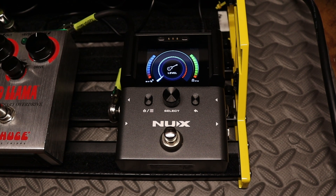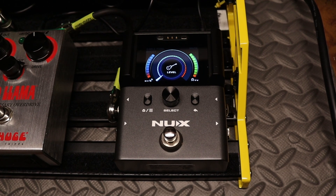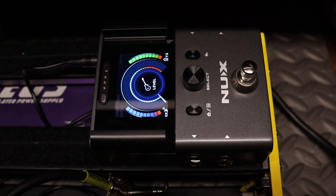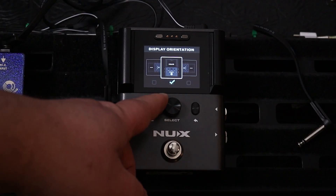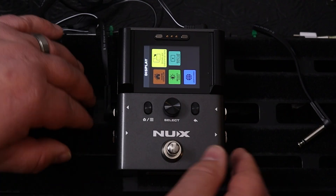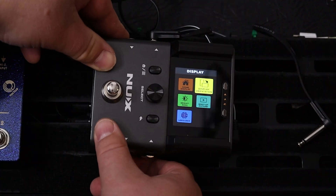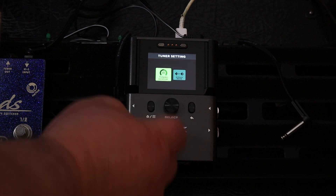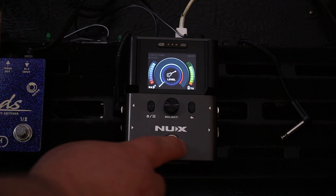Here's the old display mode — functional but not super friendly if you need more real estate on your board. The tuner was solid but lacked customization. And here's the vertical display mode: if you need to tilt your B8 to the side, you can still tune without having to crank your neck to look at that LED screen. And here's the custom tuner — you can upload your own GIFs, band logos, funny pics, or anything that makes tuning a bit more fun and personal.